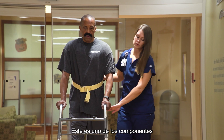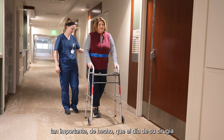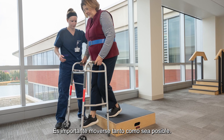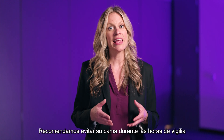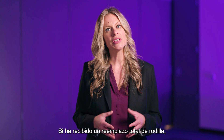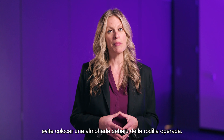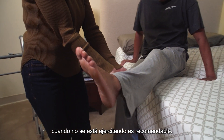Physical therapy is one of the most important components of recovery — so important, in fact, that we'll have you on your feet the day of surgery. It's important to move as much as possible. We recommend avoiding your bed during waking hours and suggest that you avoid eating meals in bed as well. If you have received a total knee replacement, avoid placing a pillow under the operated knee. Keeping the leg in extension when not exercising is encouraged.